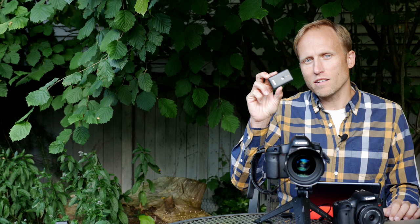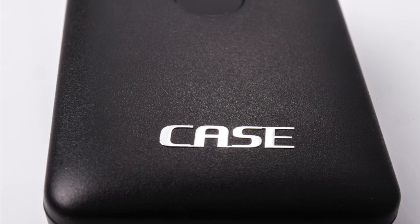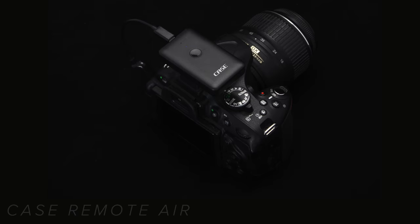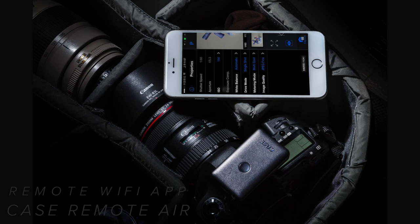Let's talk about the Case Remote Air and how this little device can seriously upgrade your old camera. This is a little Wi-Fi dongle that will attach to your camera and give you remote control capabilities, downloading of images including RAW files, and add a whole host of additional features to your old Wi-Fi-less camera.